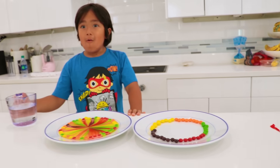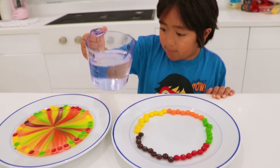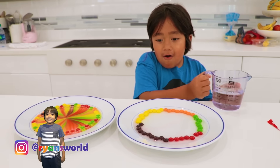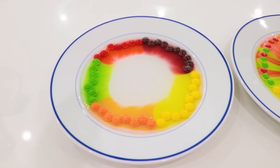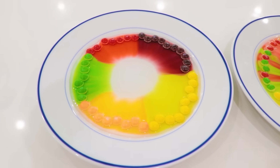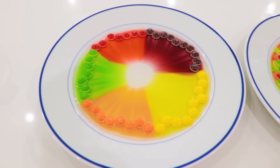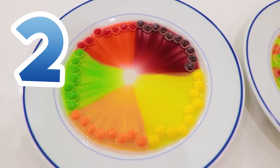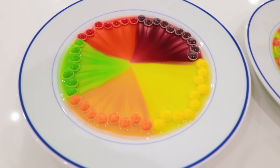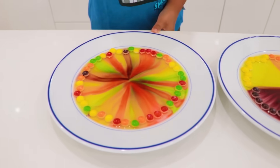Now let's try the other one and see what it looks like — I think those colors are going to be really, really big! Whoa! You know, there is a toy where you press colors and follow the pattern — it kind of looks like that! It does look like that. Since we did different patterns, they look differently.